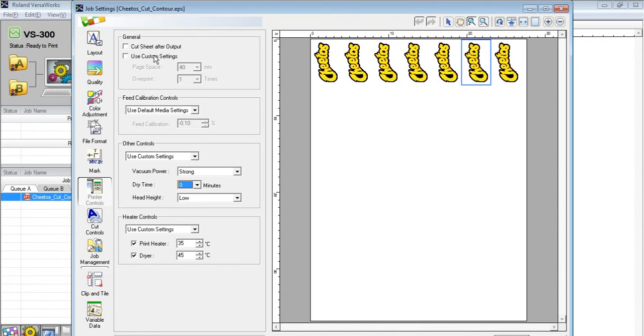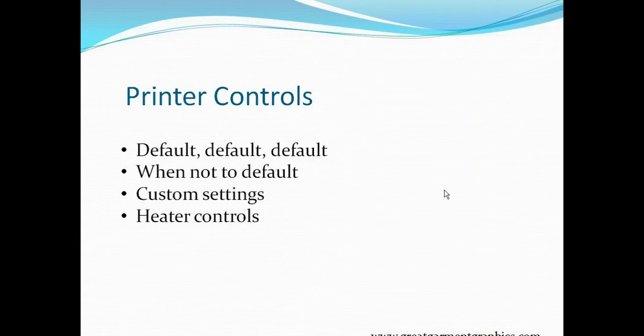Up top is 'Cut Sheet After Output' — I can tell it to run the head across and drop a sheet-cutting blade to sheet-cut the job. I typically don't use that because it requires a clean area underneath the printer, and my shop gets messy. I can also use Custom Settings to change the page space between multiple print jobs, tell it to print a job multiple times — useful for translucent materials like backlit signage — or change the spacing between jobs in VersaWorks. Those are more advanced options.